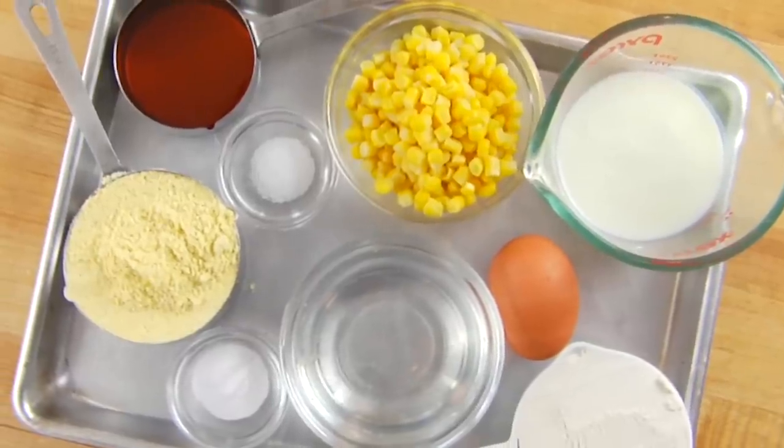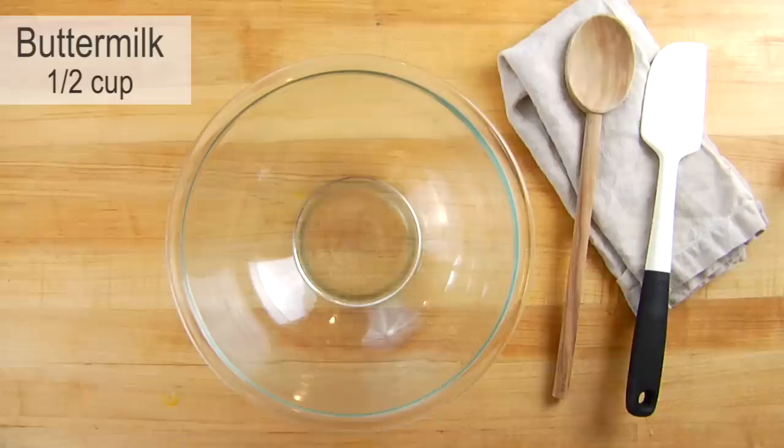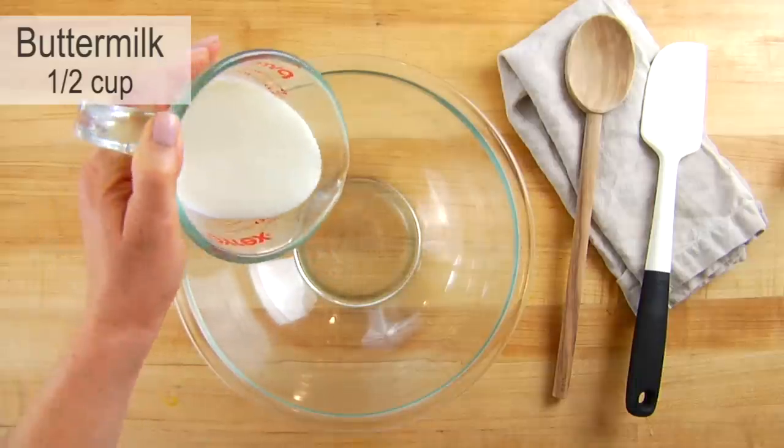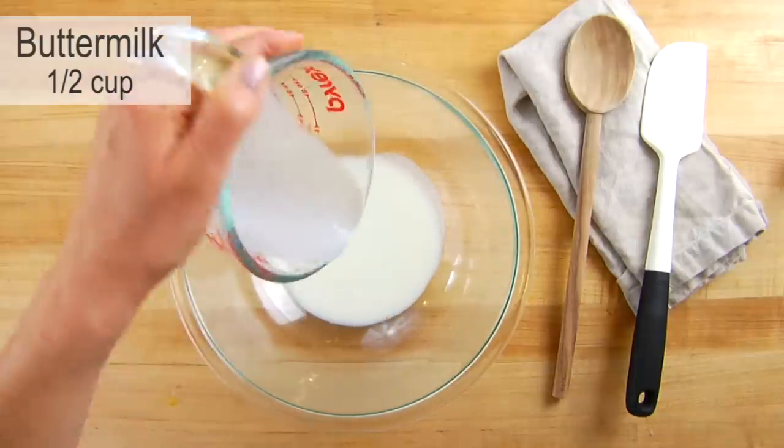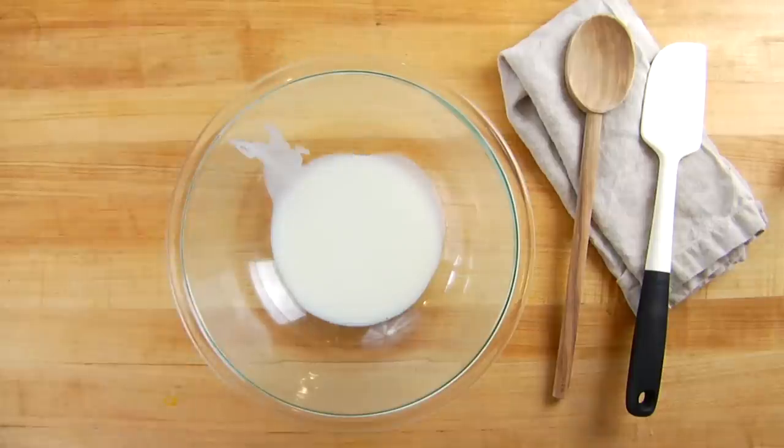I have my oven preheating at 350 degrees Fahrenheit, and I'm going to start by combining my wet ingredients, starting with a half a cup of buttermilk. I love using buttermilk because there's an acid in it that's going to activate the baking soda we add later — and what that does is produce a carbon dioxide gas which is going to keep the cornbread nice and light and fluffy.